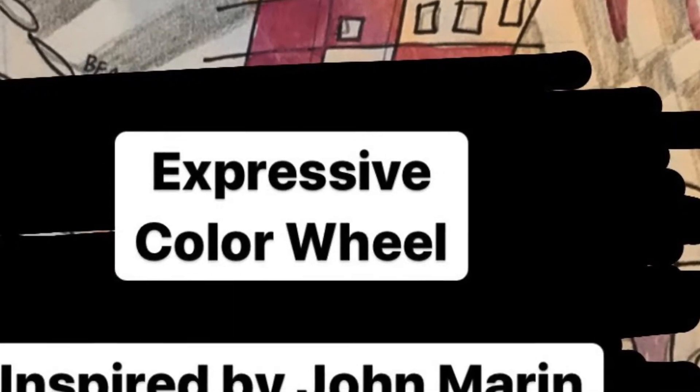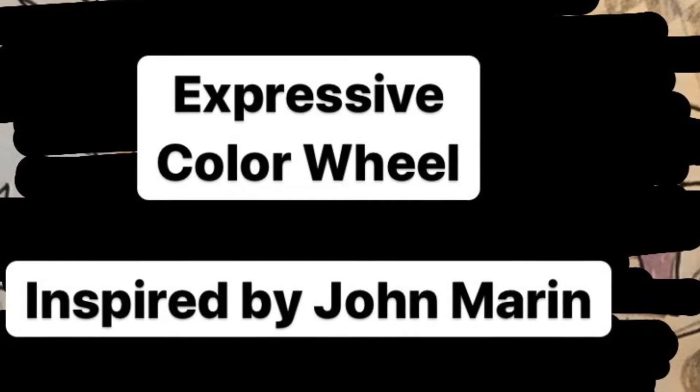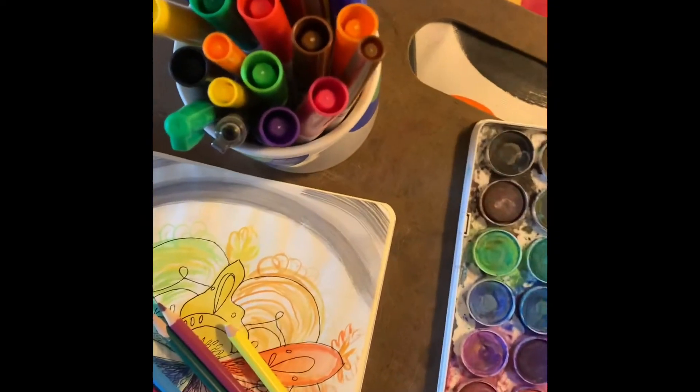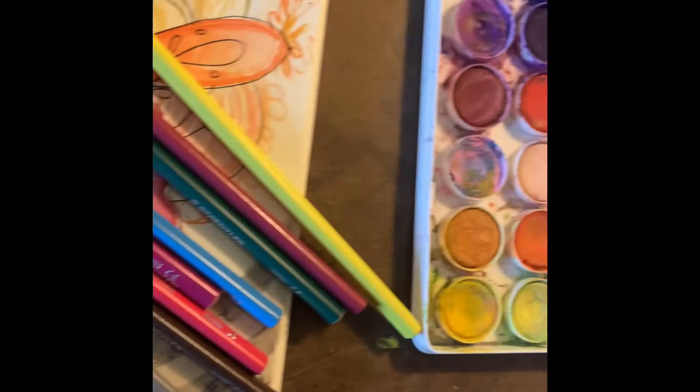It is time to begin our expressive color wheel inspired by the artist John Marin. You can use any colorful materials that you've got: colored pencils, watercolor pencils, markers, or watercolor paint.